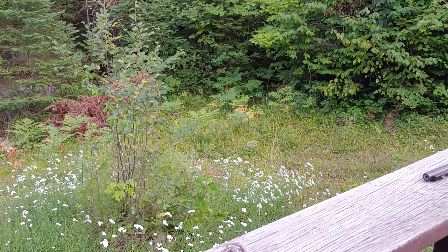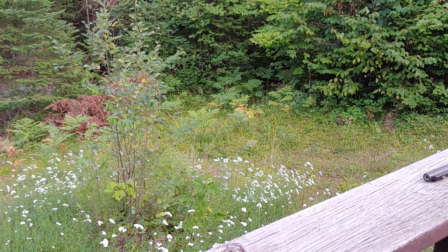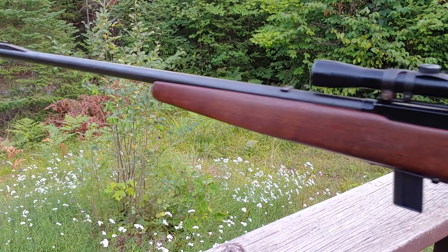Hi folks, this is just a quickie video for Jerry 1911 — we were talking about this gun I acquired through happenstance, but it was free. This is my Marlin model 56.